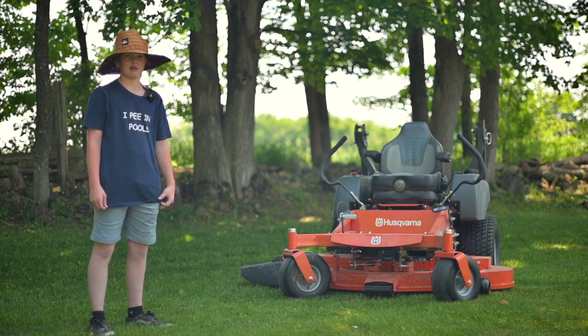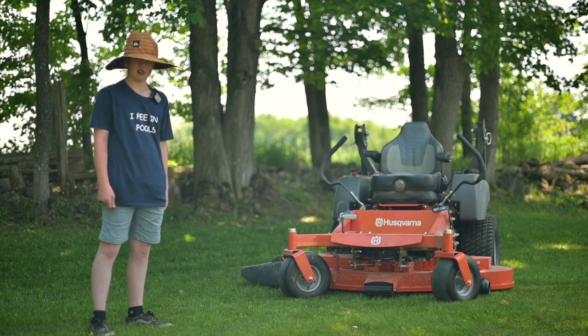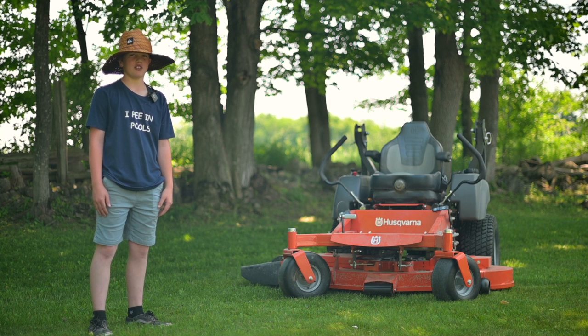Hello, I'm Jude Bender, and today I'm going to be talking about the Husqvarna MZ61. I think this is a really good mower because it goes really fast. It also has a heavy-duty 60-inch deck.